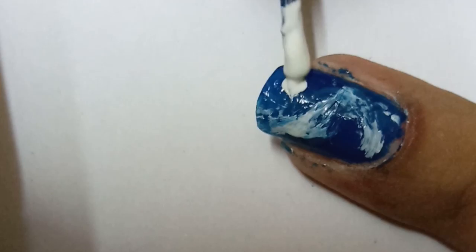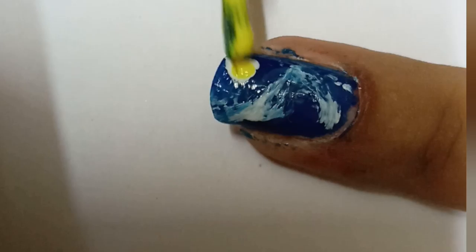We will draw a blue color in the same pattern. Then we will draw a white color with a thin brush in a circle.